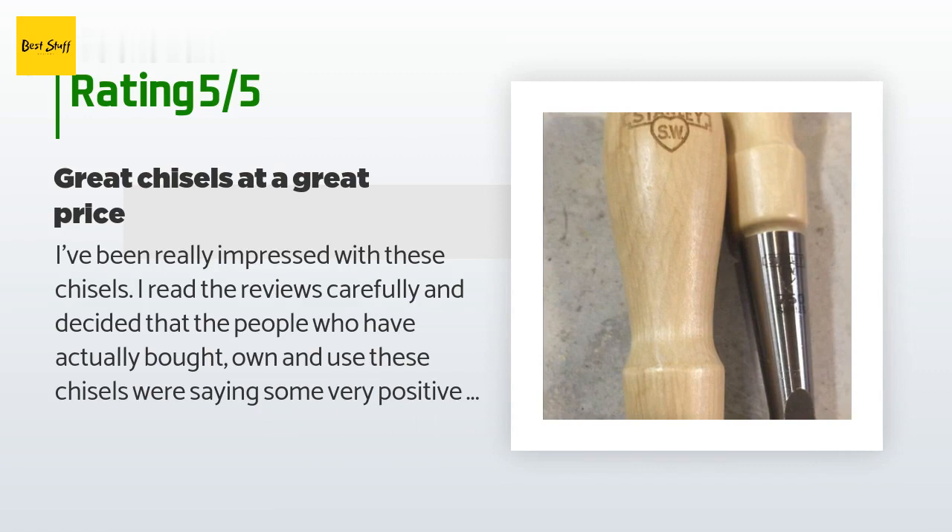the people who have actually bought, owned, and used these chisels were saying some very positive things. I was torn between buying the Veritas PMV-11 chisels and these. At the time I bought these, the Veritas set wasn't offered in as comprehensive a set of sizes as these Stanleys were, so I went with these Stanley Sweethearts. You'll note that the Veritas set is significantly more expensive, but price really wasn't the deciding factor.